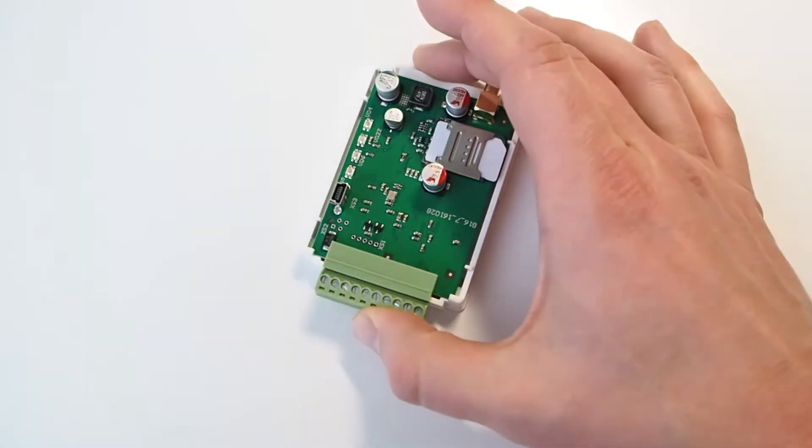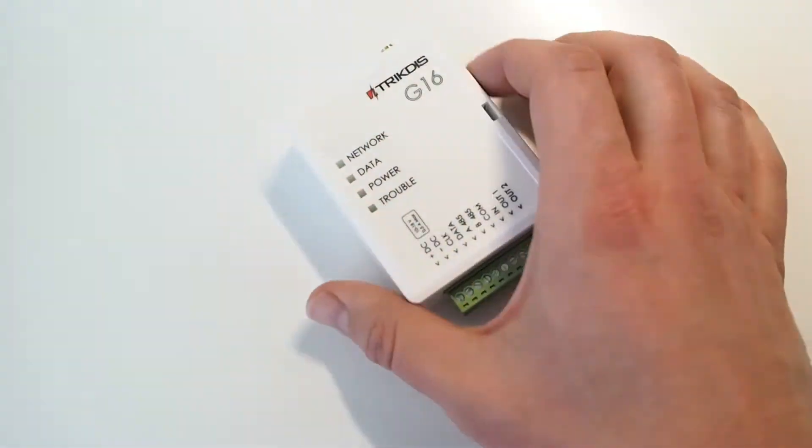Disconnect the USB cable and screw on the antenna.